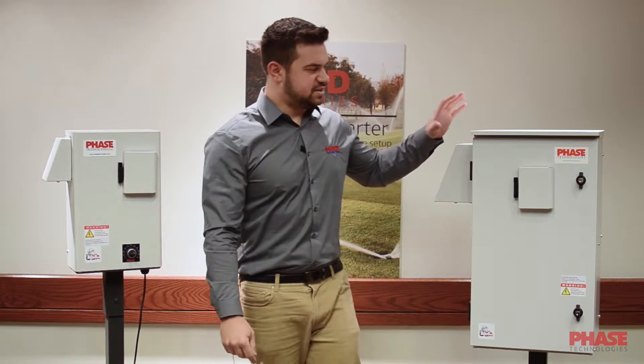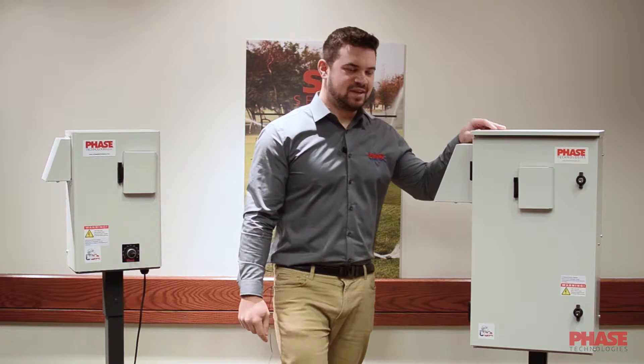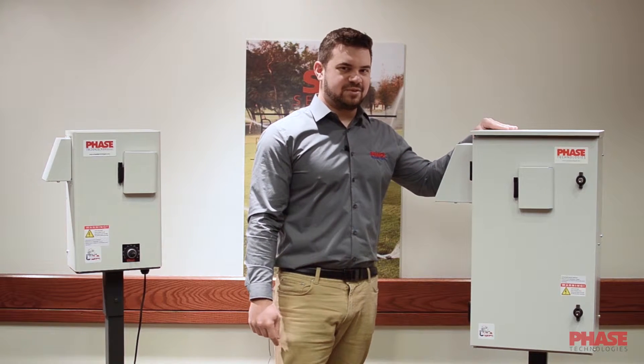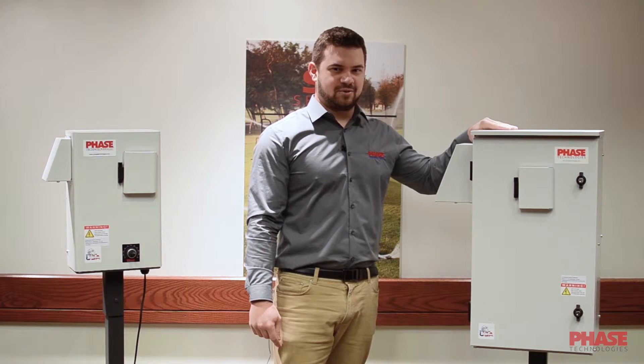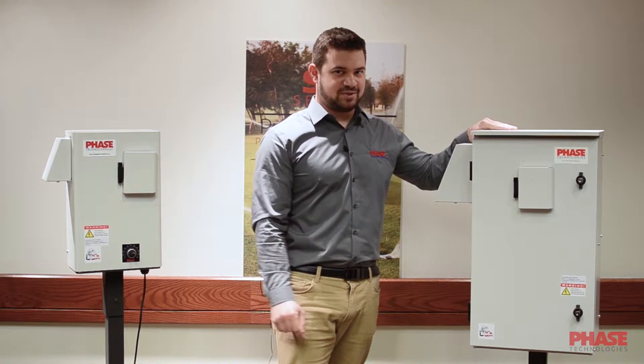This is the 2XD Series within the SD line. This is a phase converting and voltage doubling drive. This drive goes from 5 horsepower to 10 horsepower, and we have a 15 horsepower coming soon.